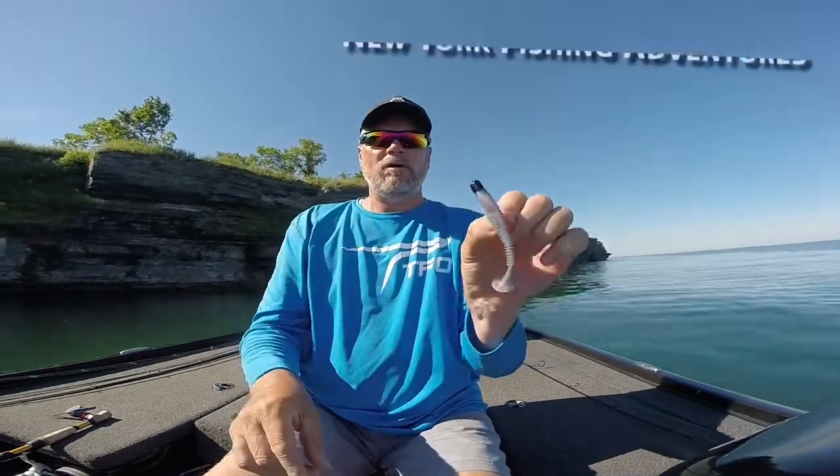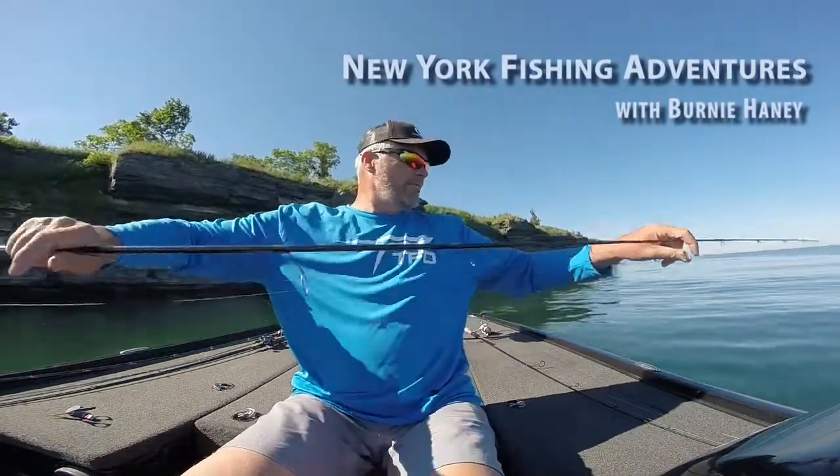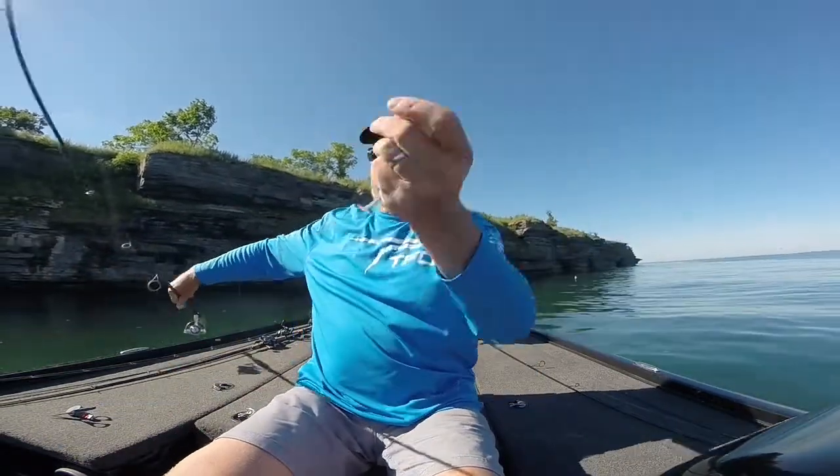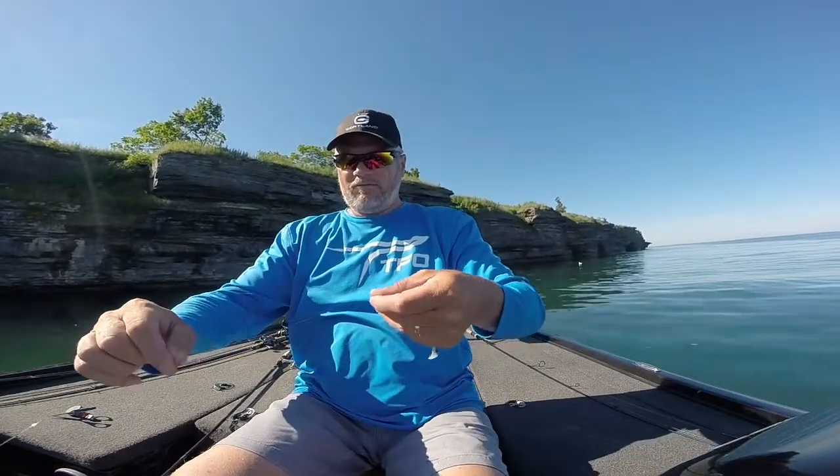That's the 3.3 Kytec Fat Swing Impact in Black Shad. I'm rigging it on a quarter ounce VMC Half Moon Head, and it's been a great combination for me.